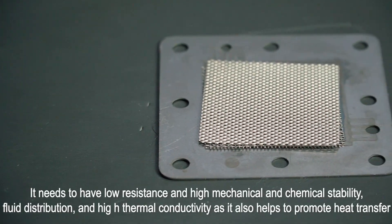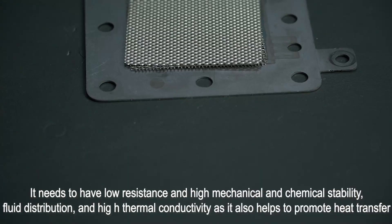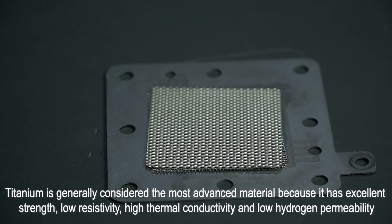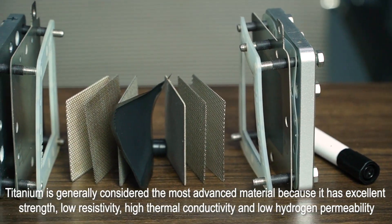Bipolar plates need to have low resistance and high mechanical and chemical stability, fluid distribution, and high thermal conductivity as they also help to promote heat transfer. Titanium is generally considered the most advanced material because it has excellent strength, low resistivity, high thermal conductivity, and low hydrogen permeability.